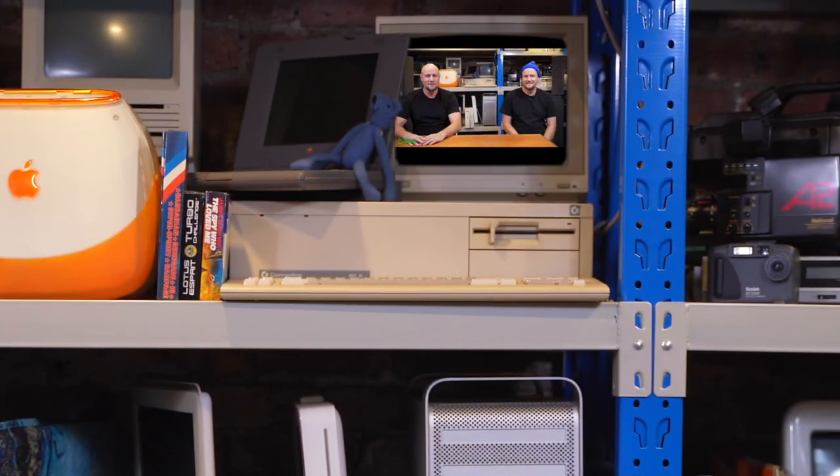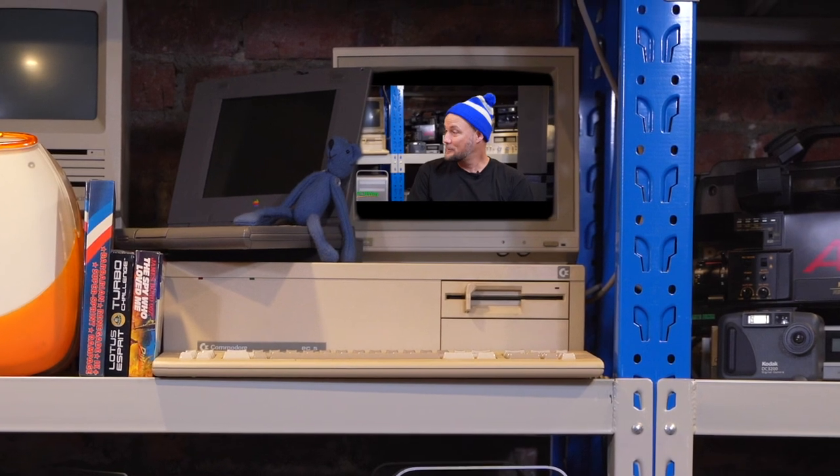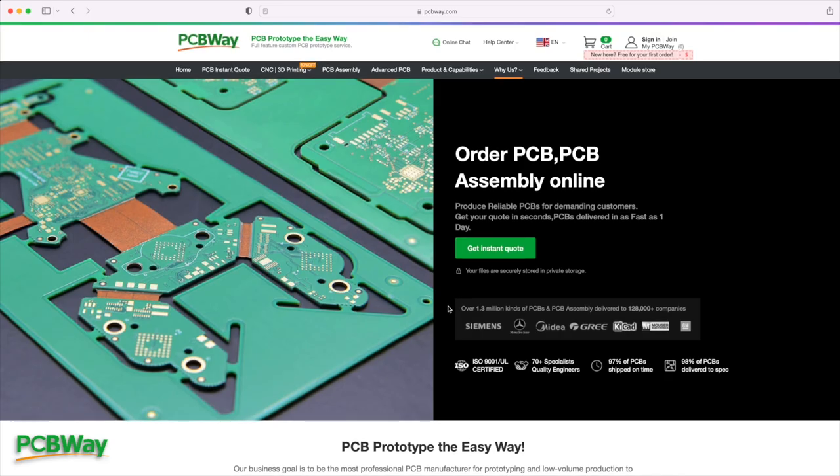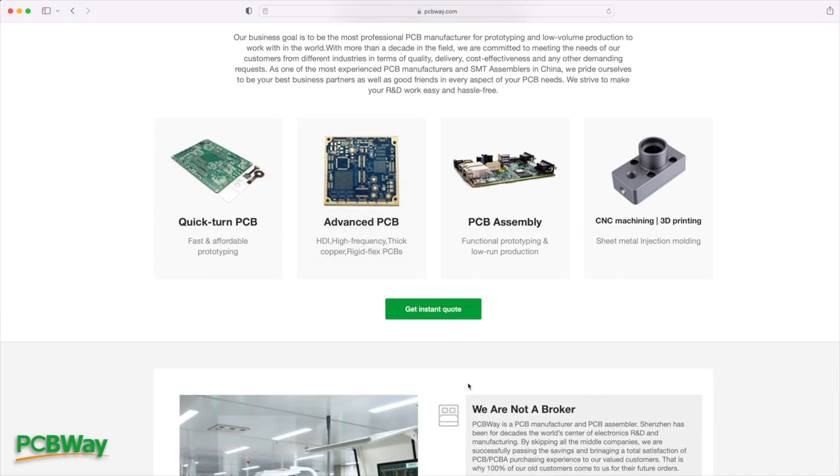Hi and welcome to... Who are you? I'm PCBWay. Actually, you just look like me in a stupid hat. No, I'm PCBWay. That doesn't even make any sense. PCBWay is where you get high quality PCBs. Yes, that's me.